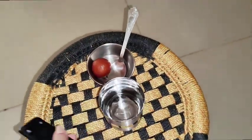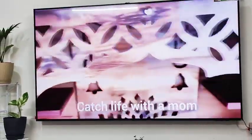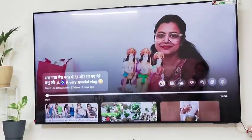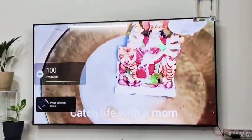After dinner, we set up the TV and completed all the settings. After that I started my vlog. Today was very busy and tiring, but yes, it was worthwhile. Our new TV is set up and we are really happy.